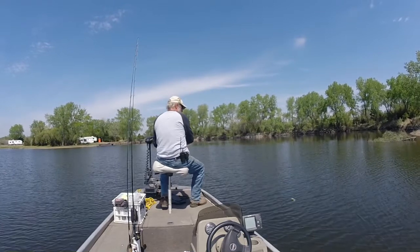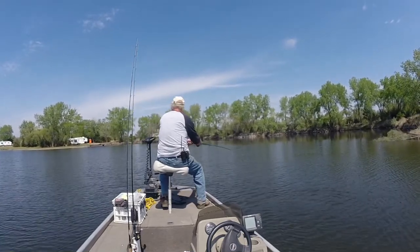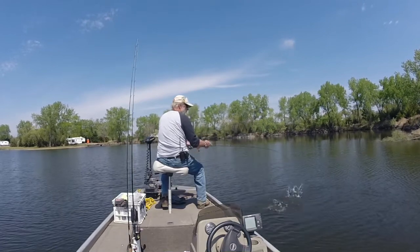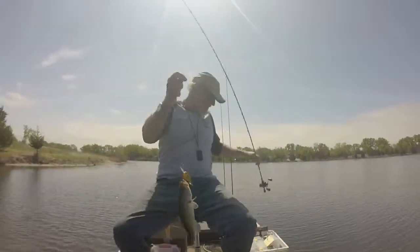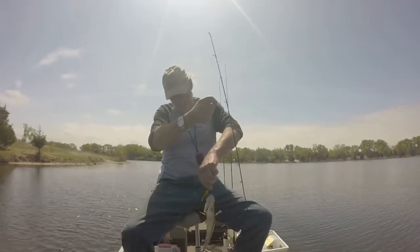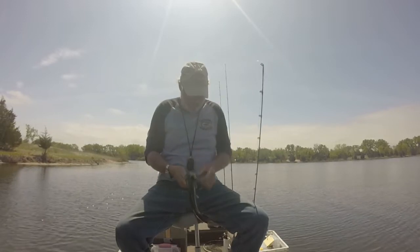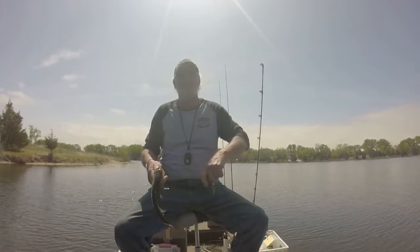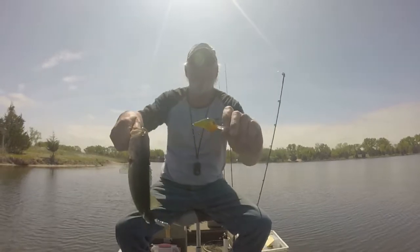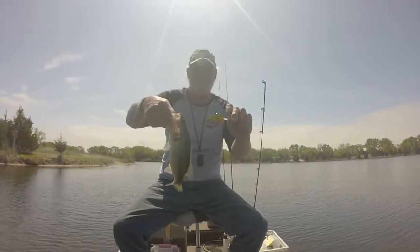There we go, right here by the boat! Right here in the same shallow area — all right, get a hold of him! Whoa, there we go. That same bluegill-style lure — not real big, but hold real close to the camera. There they go back.